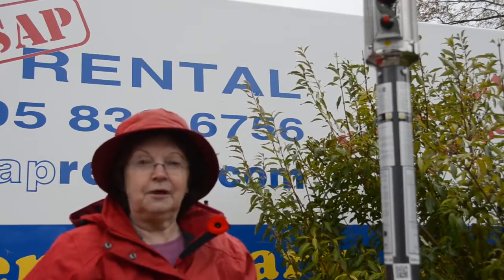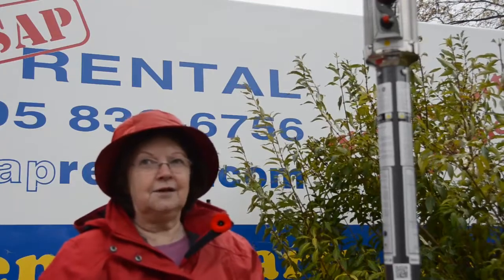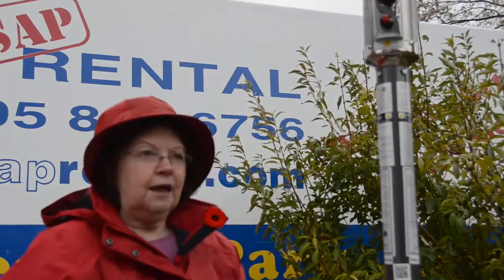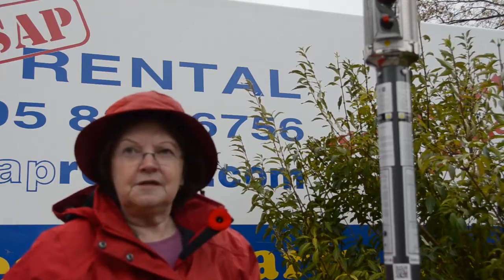We're here at ASAP Rental and guess what? It's cold and it's windy and it's kind of snowing. We have a patio heater here. You and I are both going to learn at the same time how to light this thing for the very first time. So bear with me.